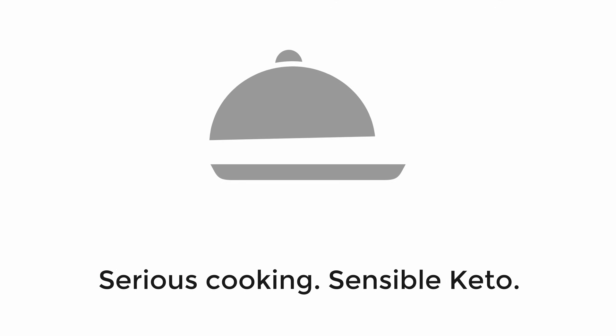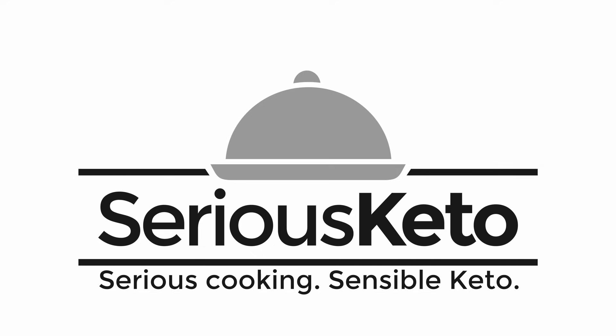Hey there, it's Steve from Serious Keto and in this video we are going to make some keto friendly falafel. A few weeks ago I did a video for some keto hummus using the Aviate brand lupini flakes as a substitute for chickpeas. Another common Middle Eastern food that uses chickpeas is falafel, and we are going to make that today with a combination of the lupini flakes and flour from Aviate Foods. Aviate is the only company I'm aware of that makes these flakes, and they are such a good substitute for chickpeas.